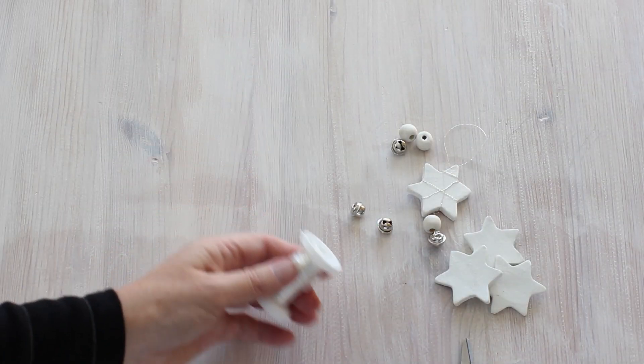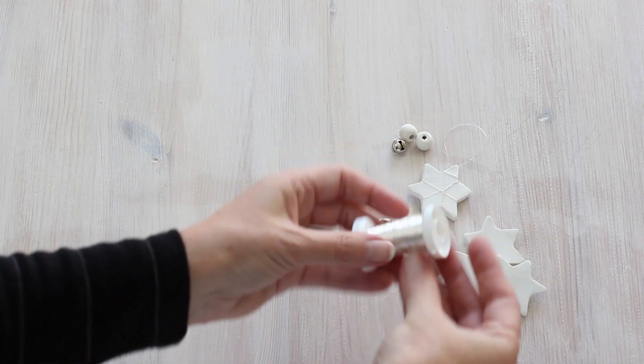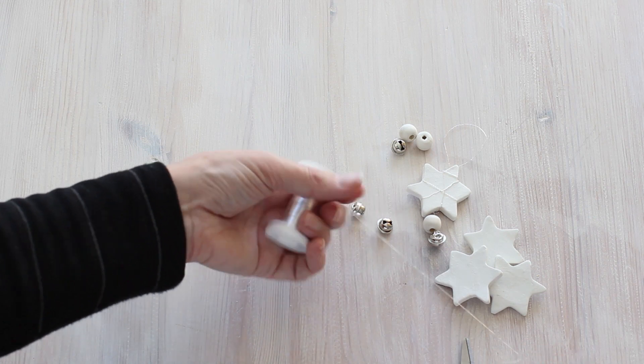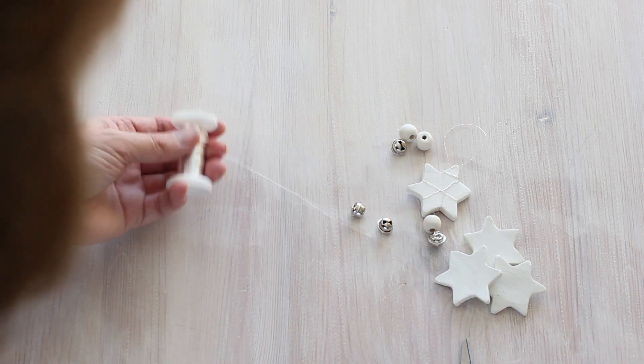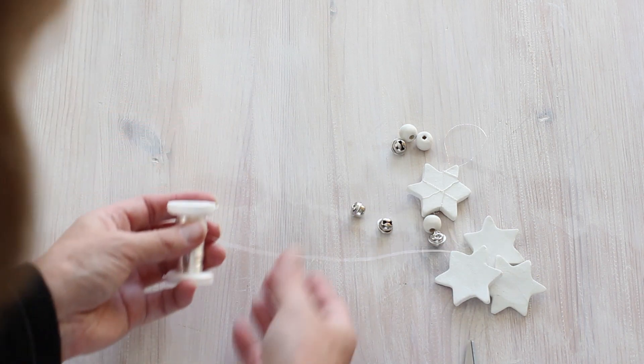Now I'm going to show you quickly how I put together these star ornaments. I made a tutorial for how to make the air dry clay ornaments a few weeks ago so I'm not going to get into that now, but I'll link to it in the description below.